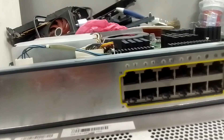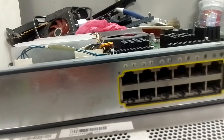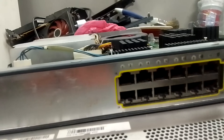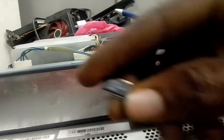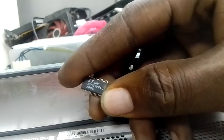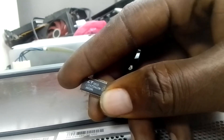If any other switch has a similar or more serious problem that cannot be fixed, you can remove the component from it and replace it. When you see a similar component and you know its position and function — I'm showing you the component I removed right now. This is the one I removed; this is the one that had the problem.